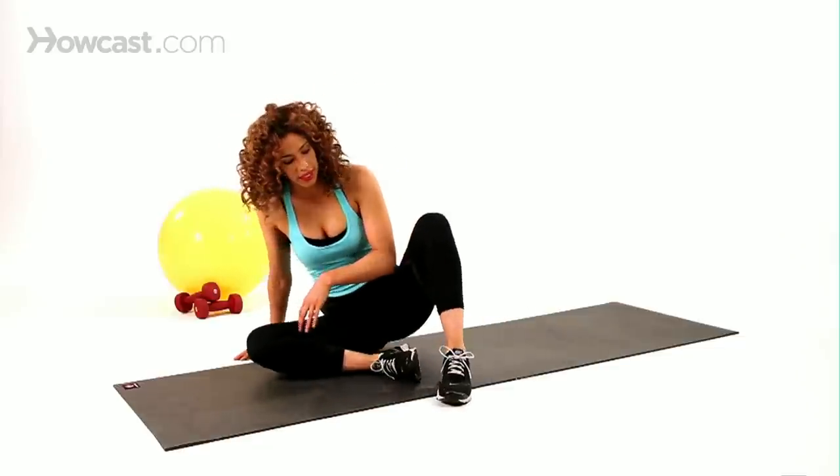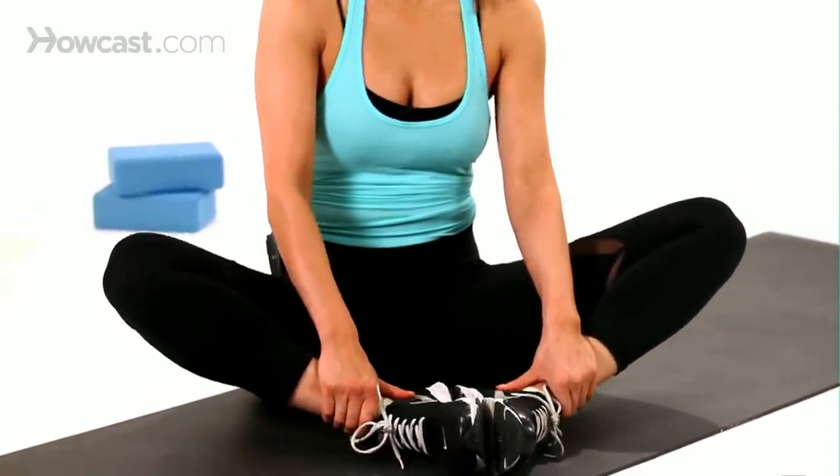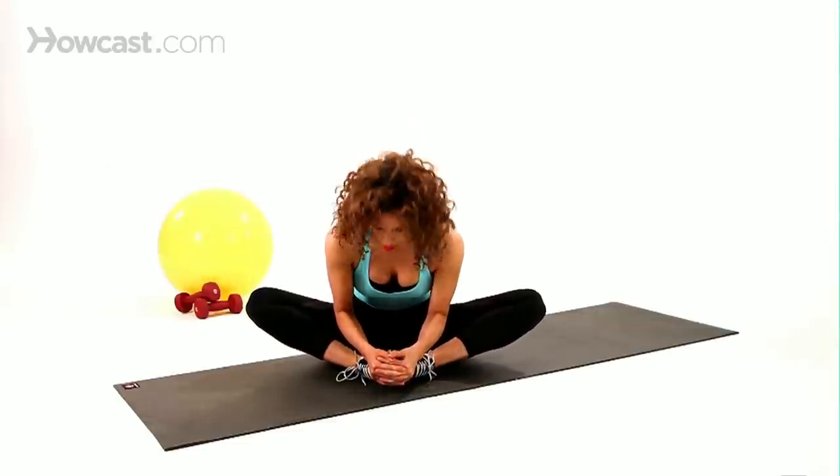You're going to sit down on the floor on a mat, bringing the soles of your feet together, just like this. And you're going to bring your heels back as close as you can to your body, grabbing onto those toes, and pull yourself in a little bit here.